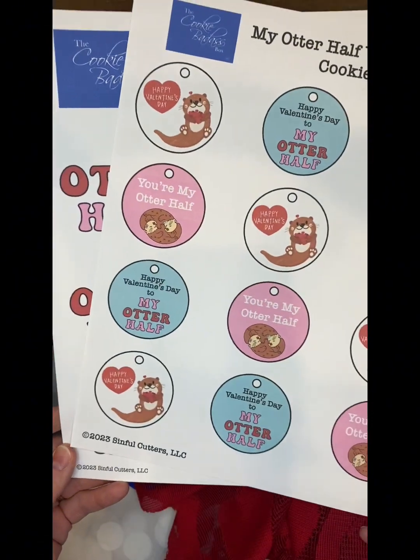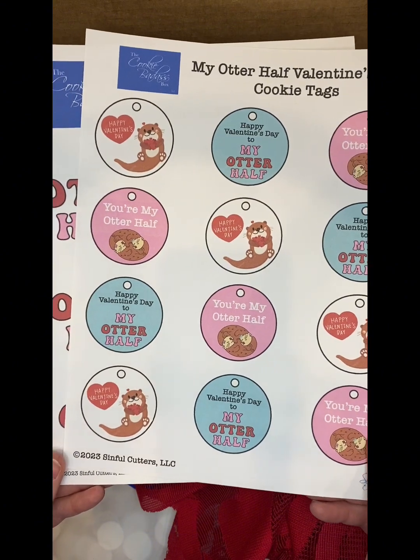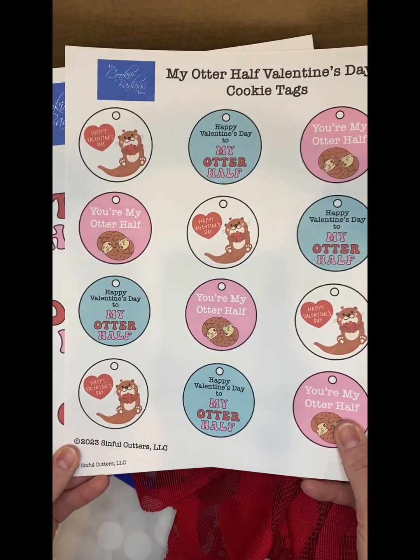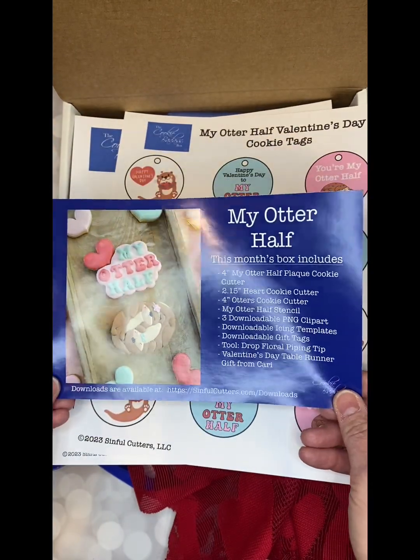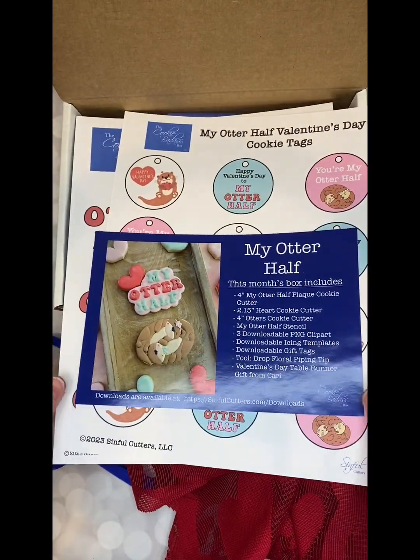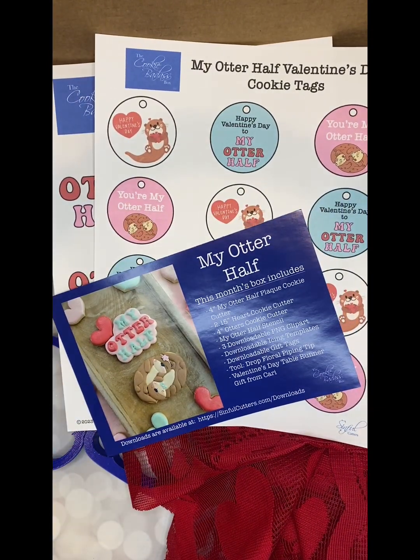So I hope everyone that got their box this month really loves it. If you didn't get one and you still want this set, you can get it but you have to subscribe. All of the subscribers are able to get any of the previous past boxes that we've had. I hope you love it — thanks so much, bye bye.